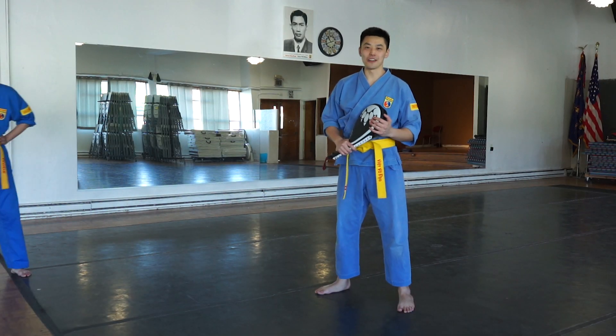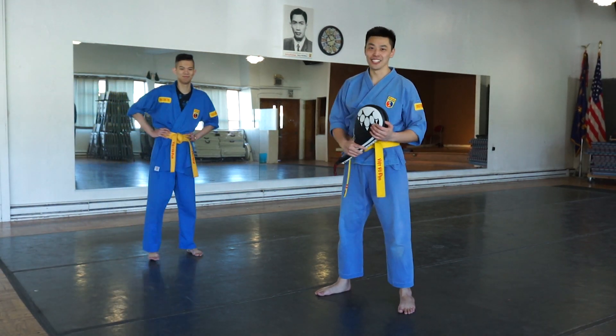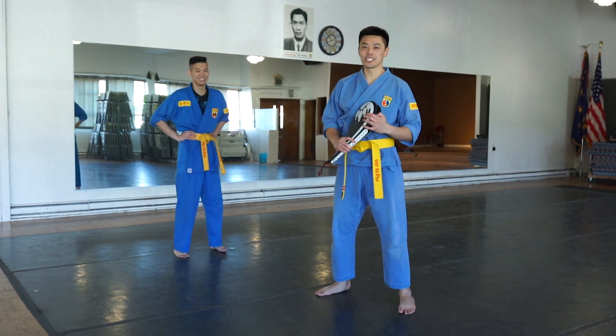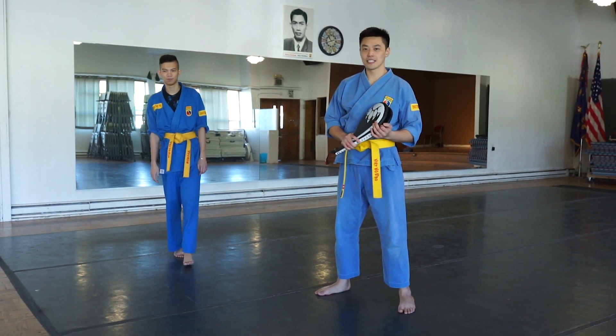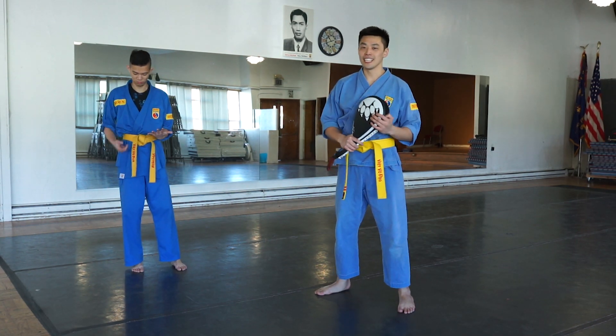What's up everyone, this is Chief Instructor Duan from Aulac Boe Gnam in Seattle, Washington. This is Assistant Instructor Alan Lu, and in this video we're going to show you jaw nam t'ai t'am, which is elbow techniques numbers five to eight in Boe Gnam.